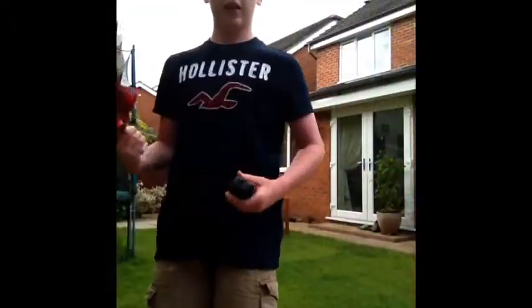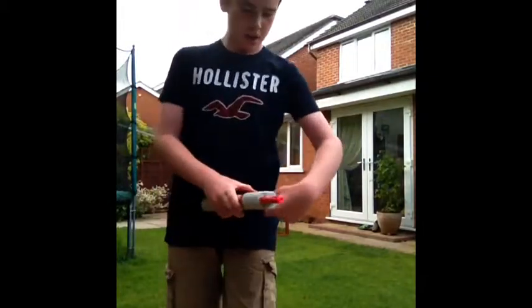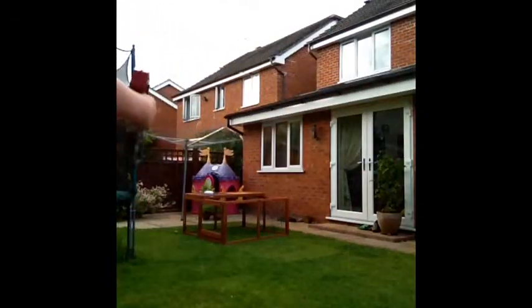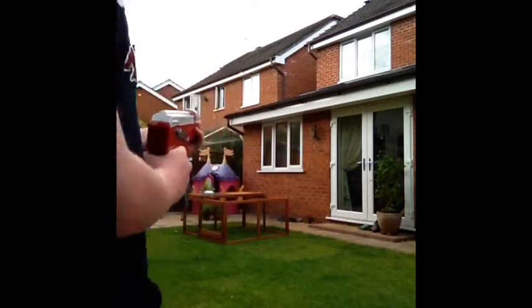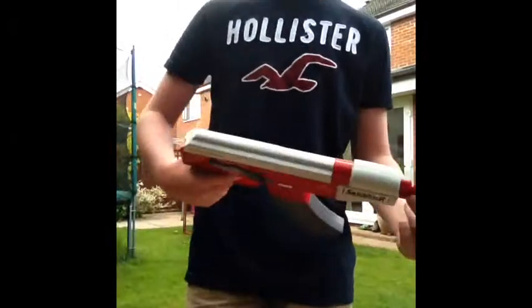Now, I'm sure the thing you want to see is how well it shoots. It's very versatile, it's a nice hold. We're going to shoot — it has a nice sound to it when it shoots. That's the sound it makes. It shoots quite far, about seven metres or so.